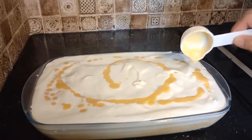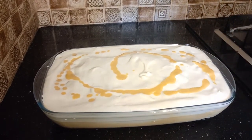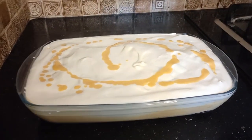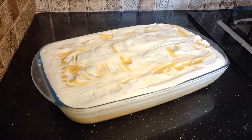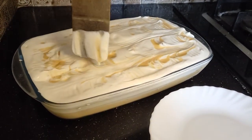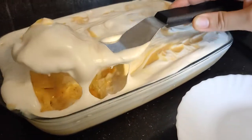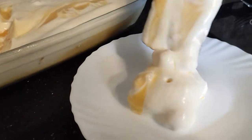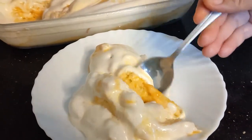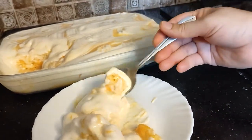After adding the cream, let's keep it in the fridge. After 3 to 4 hours, my cake is set. Now I'll cut it out. It's a creamy and delicious cake — look, it's full soft and delicious mango cake, ready!